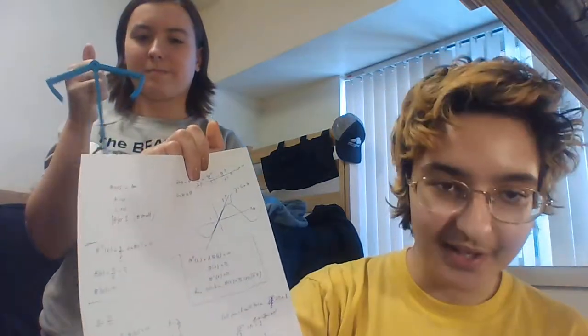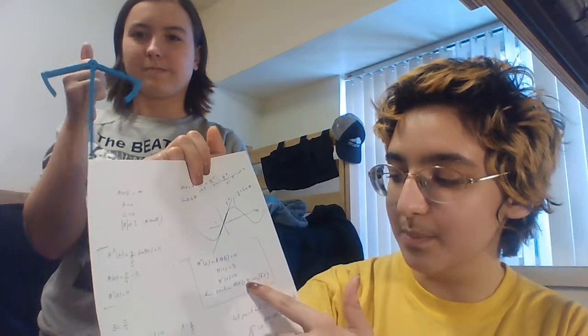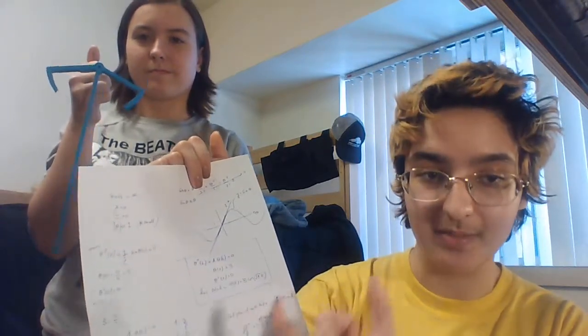Once we plug all that into Mathematica, it gives us theta of t equals b times cosine of the square root of a times t.